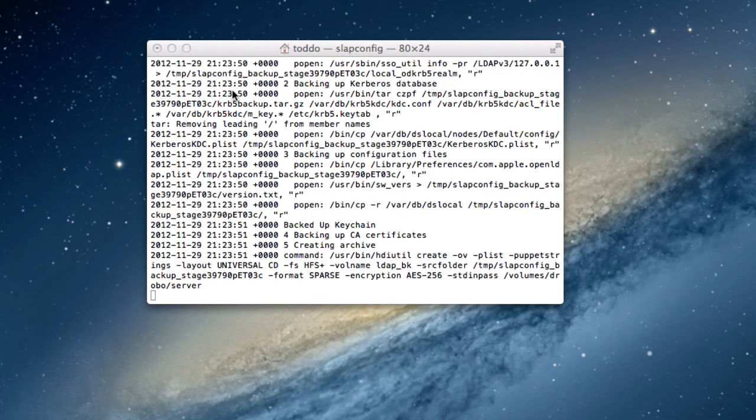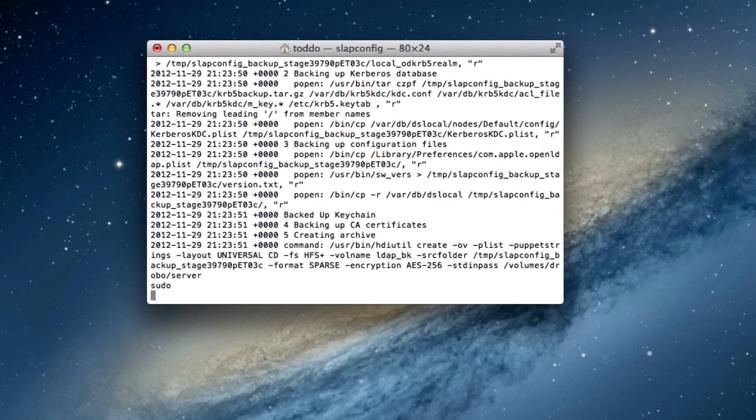If you were to have to restore that, you would use the exact same commands that we did before. You would do sudo slapconfig again, but instead of dash backup db, you would put restore db. Then you put where you're restoring the DB from — for me, it was /Volumes/Drobo/server backup. If I hit return on that, it's going to ask me for my password that I just gave the sparse image bundle I put in terminal. And then it will restore my Open Directory master and put it right back where it was.